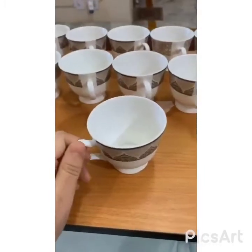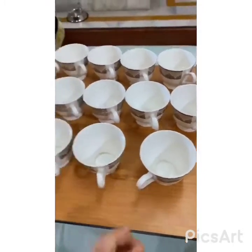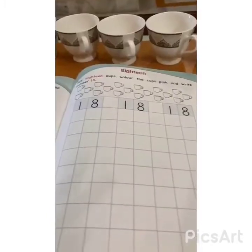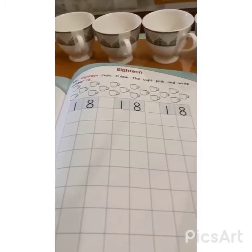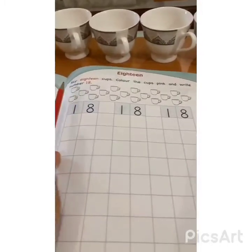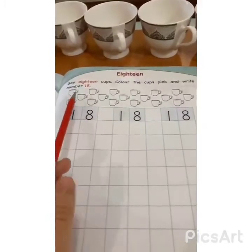And we are going to learn the formation of number 18. Yes. So, let's start. Kids, let's start practicing number 18 in a freehand style. But here we have 18 cups, so you all have to color them pink.